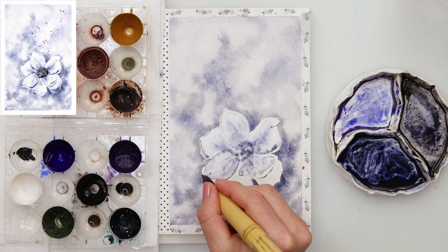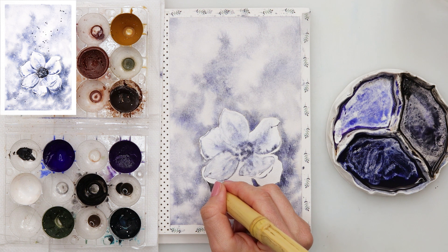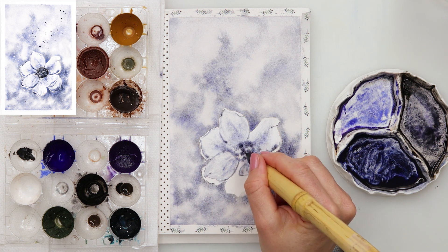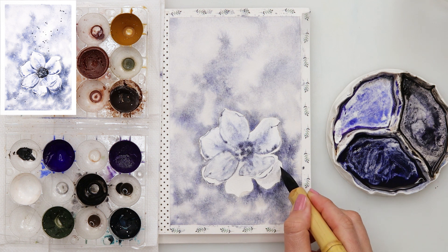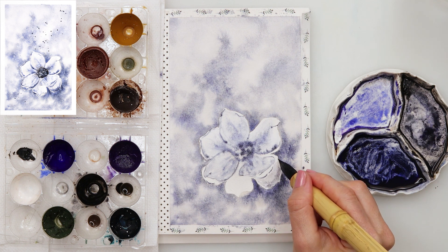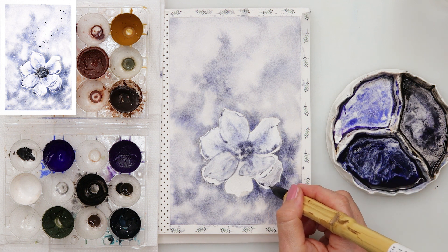After I finished with those little washes I moved on to painting the details around the borders, picking quite a saturated color and leaving it to bleed slightly inwards into the petals to get this beautiful watercolor effect.